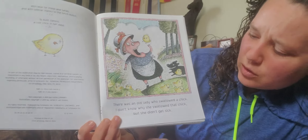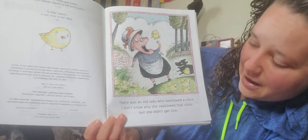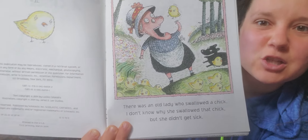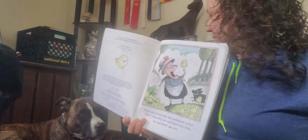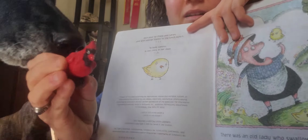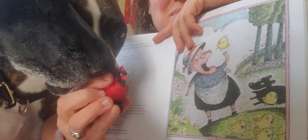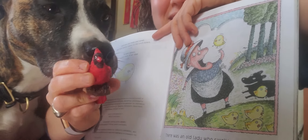There was an old lady who swallowed a chick. I don't know why she swallowed that chick but she didn't get sick. Everybody say chick, sick! Now I have my chick right here. The chick in the story is yellow — the chick in my hand is red.